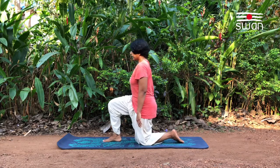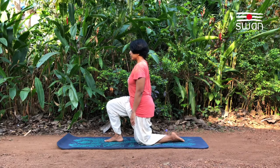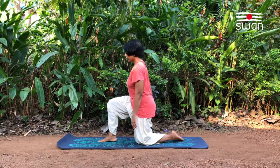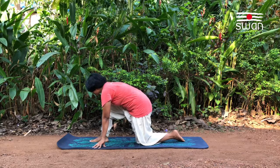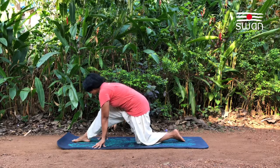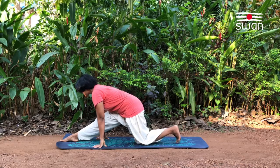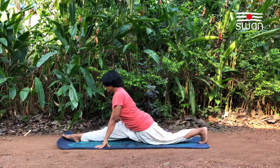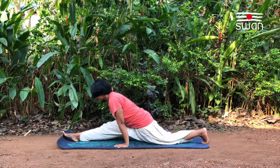From here, take the right foot forward in front of the left knee, about 30 cm away. And then bring the hands down. Start to slide the right foot forward and then see if you can straighten the right leg. Same way, take the left leg back as much as you can. Adjust the hand position to place the palms by the side of the waist.